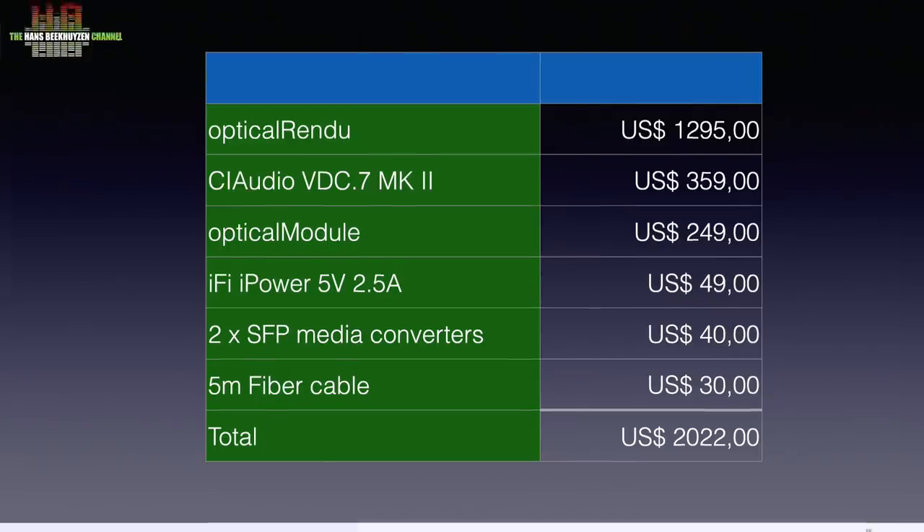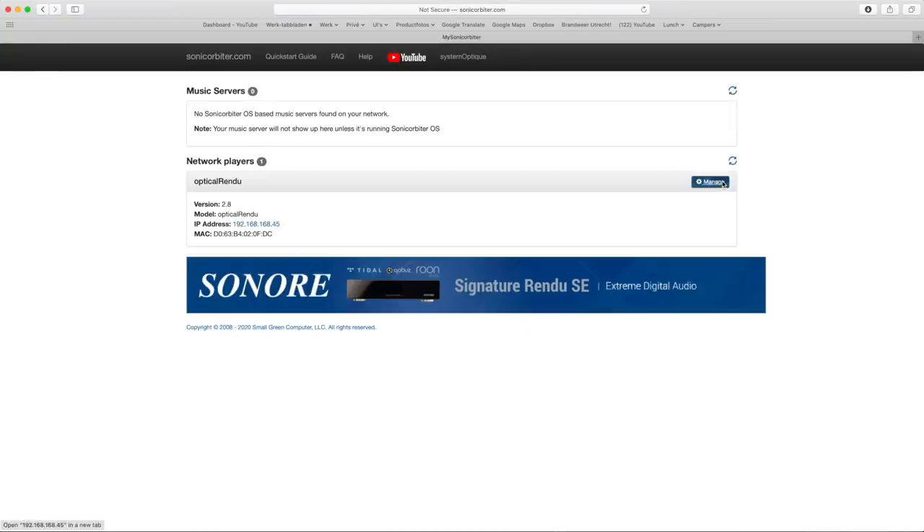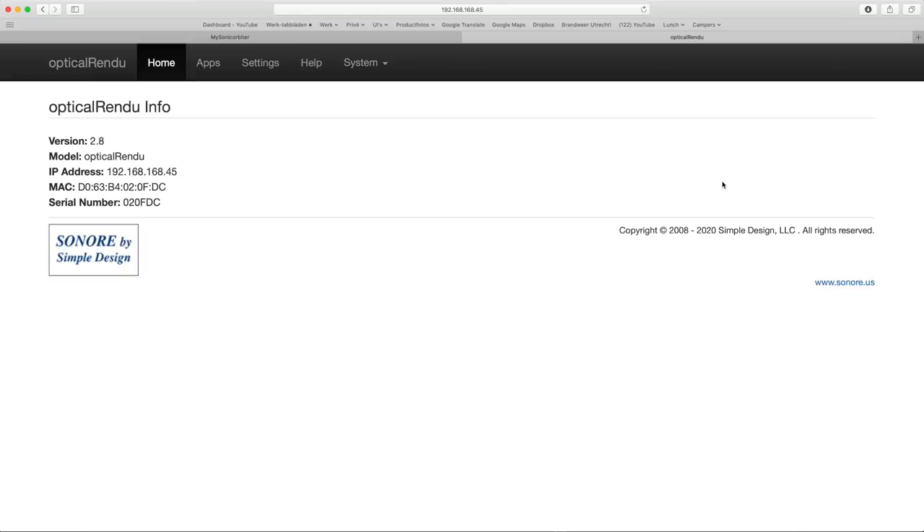I then opened the internet browser, looked up the sonore.us site and clicked on the menu 'Find my unit.' Right away the optical rendu became visible, and after clicking on the blue manage button, the HTML control page popped up.